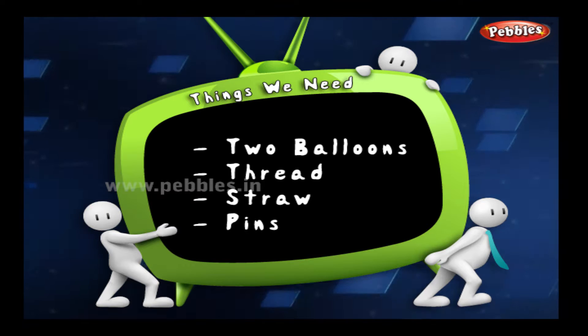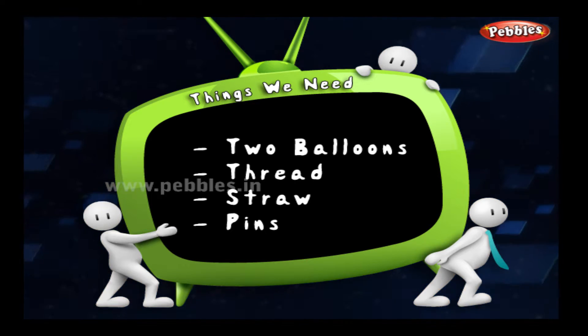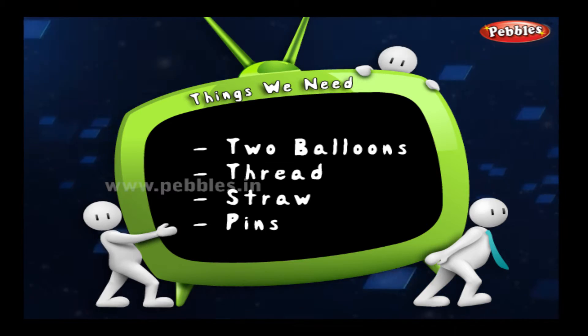The things we need: two balloons, thread, straw, and pins.